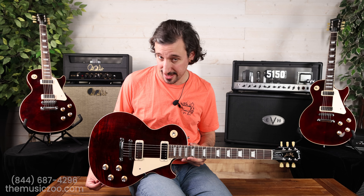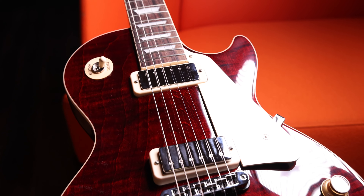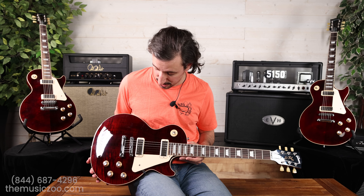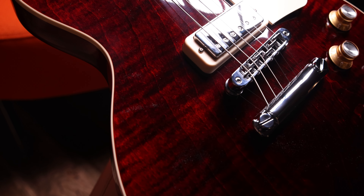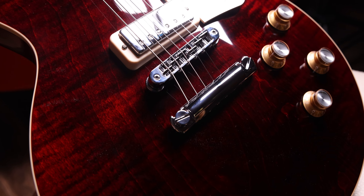The guitar is being reissued in a classic 70s color: wine red. We're big fans of wine red guitars here at the store. I believe the owner, Mr. Tommy Coletti, had used a wine red Les Paul Custom as his main axe with his band back in the day. It's a really great finish. As you can see it's kind of transparent so you can see some of that maple underneath, although it is a bit dark. This one in particular has a very nice figured maple top.